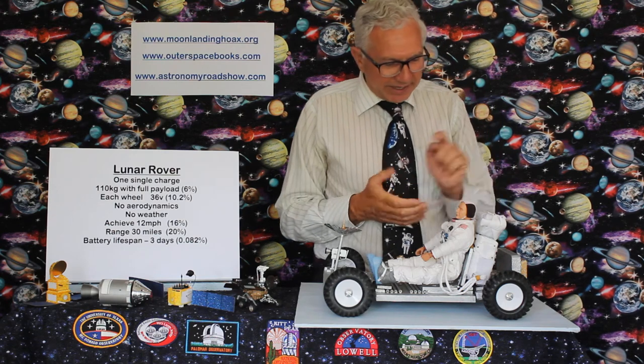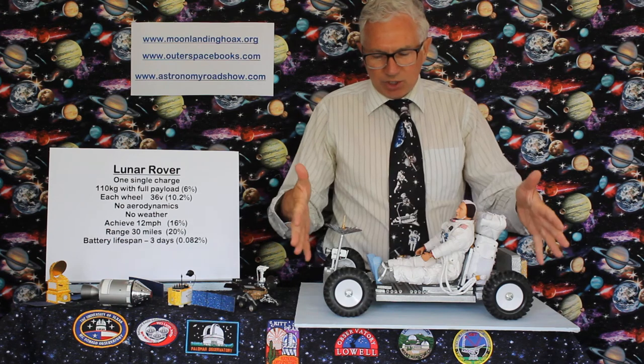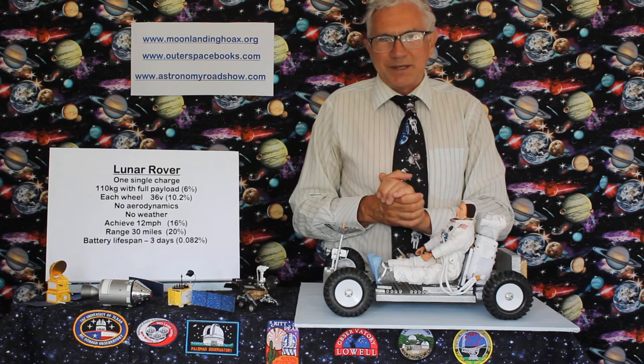Requirements are completely different. So can these two little batteries power this? Yes, of course — no problem at all. You don't need a huge great bank of batteries. In some ways, it's easier building this than a modern electric car for today's market.